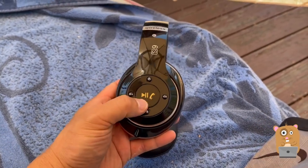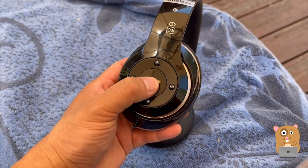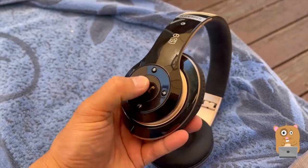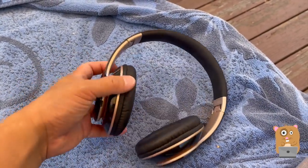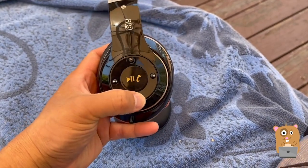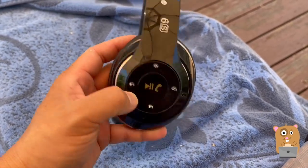The one thing I did not like was these clicking buttons. When I press in to answer a call, the sound vibrates through this cuff. Same thing with any of these — whether I'm answering calls, trying to go back a track, forward track, or lower the volume.